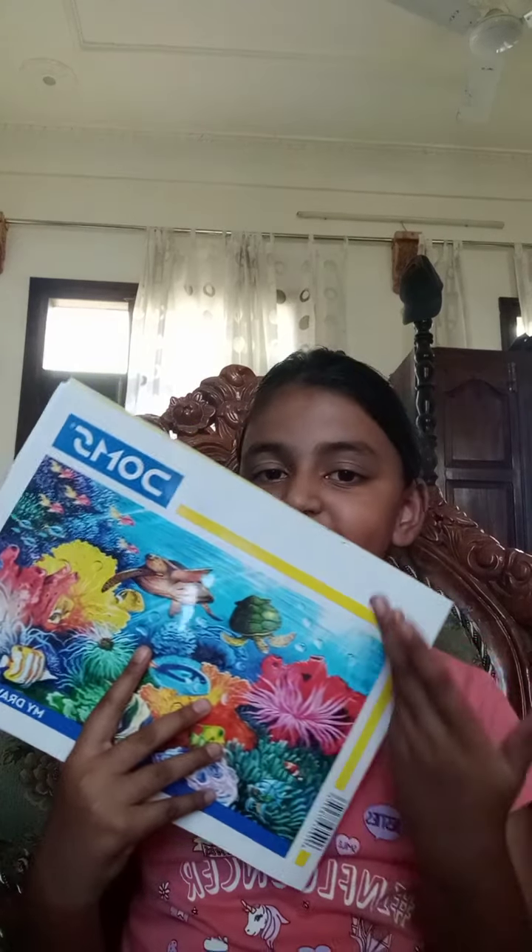Hi guys, welcome to my YouTube channel. Today I'm going to be showing you and rating my embarrassing drawings. There are still many white pages left but I have just drawn a few embarrassing drawings. Let's get started.